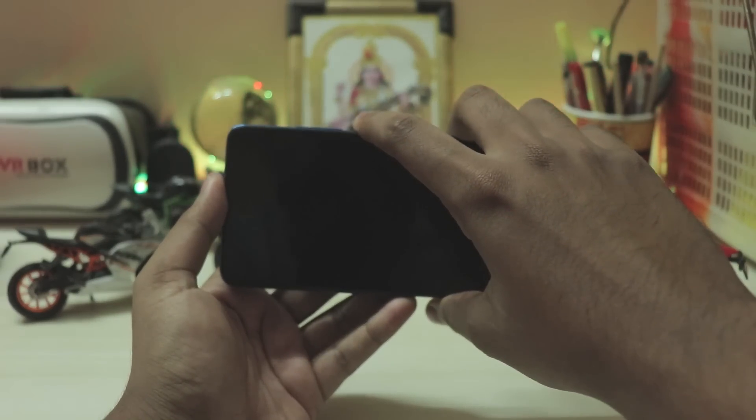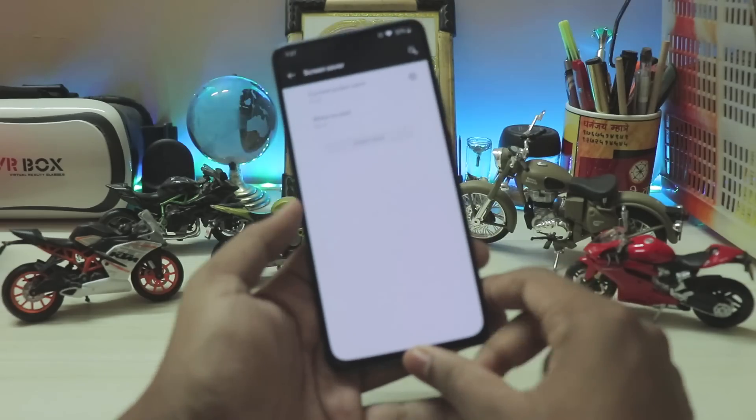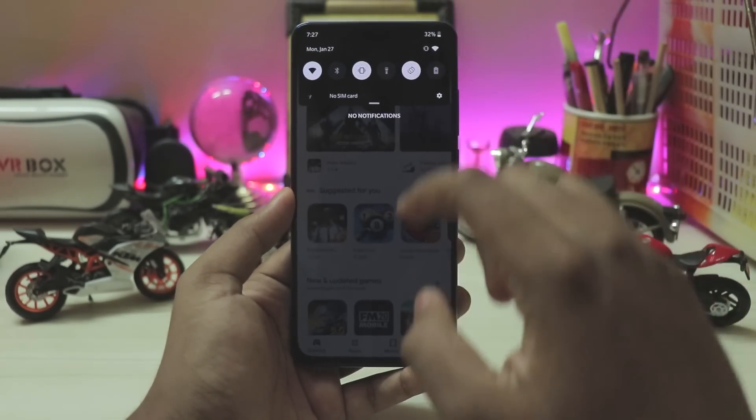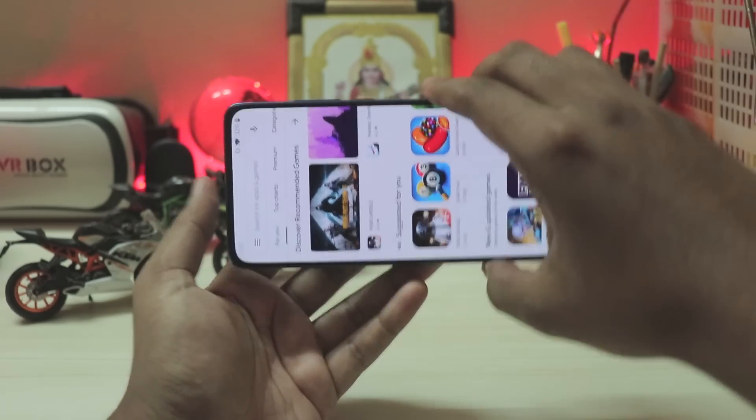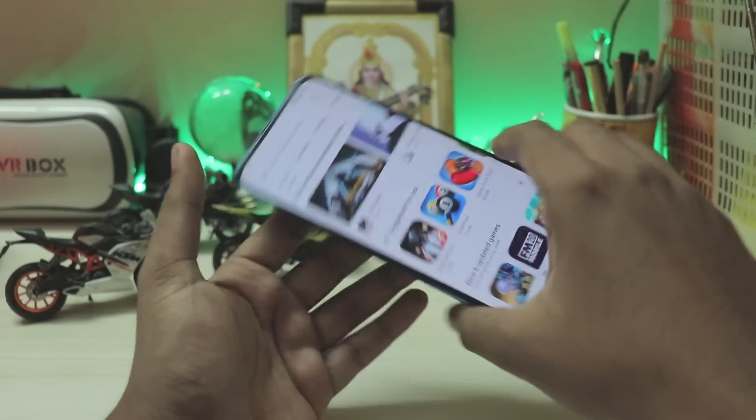Let me try auto-rotate in the Play Store with it turned on — it doesn't work. Locking and unlocking doesn't help either. So yeah, auto-rotate is just completely broken now. There are still some things which are broken.